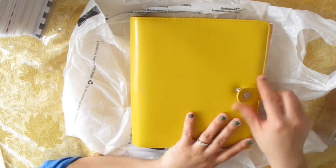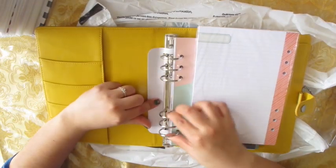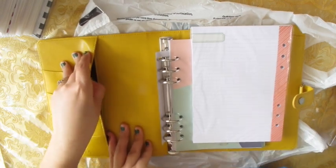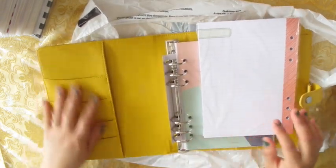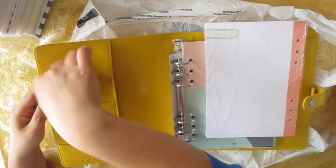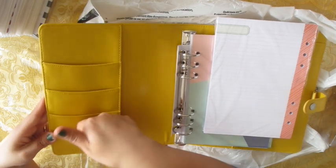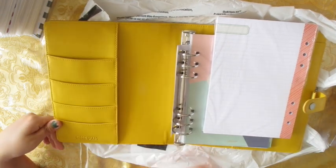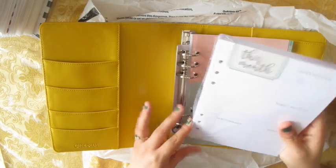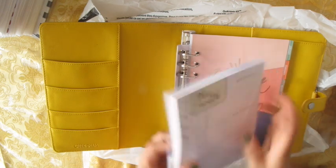It snaps open like that and this is how it is. I'm not a ring planner expert because I only used the Erin Condren. You get these two bigger pockets and then two smaller pockets over here. It says Carpe Diem — I don't even know if I'm saying that right — and this section is for inserts. It looks like horizontal inserts.